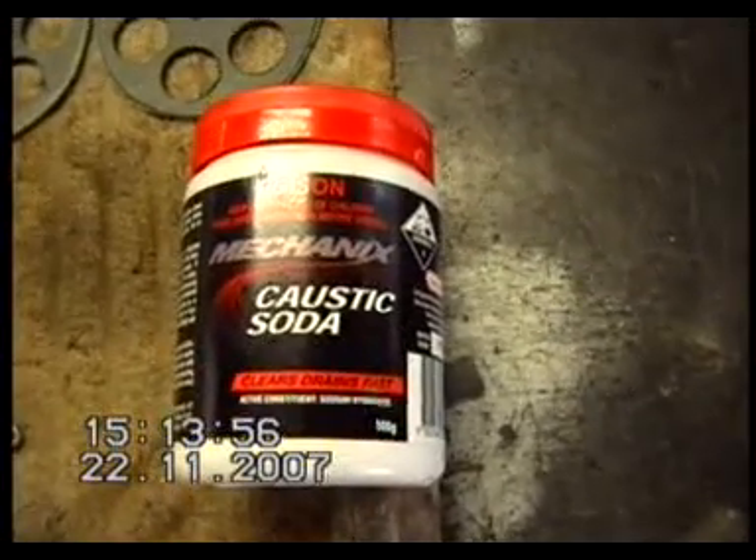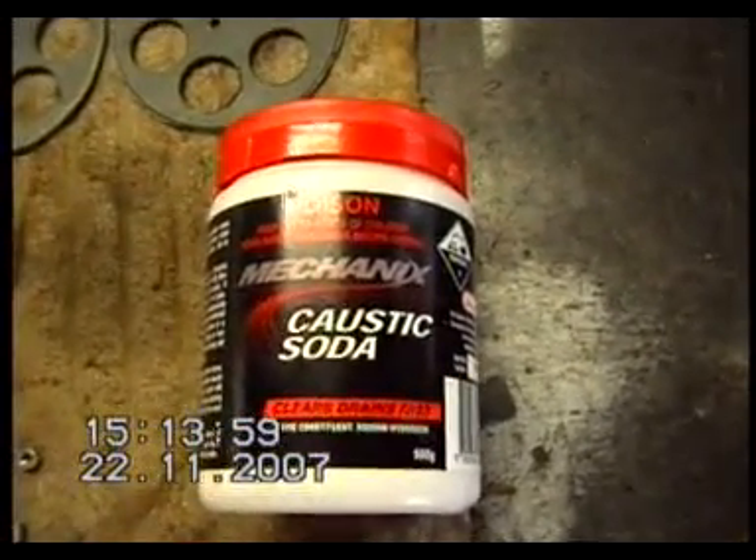And there's our caustic soda. That's everything we should need to get up and running. I'll do another video when it's all assembled.